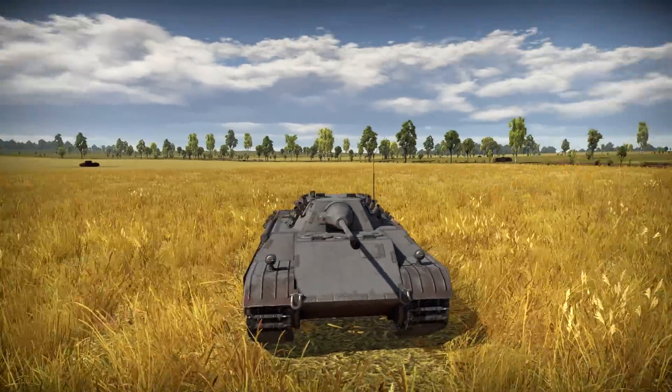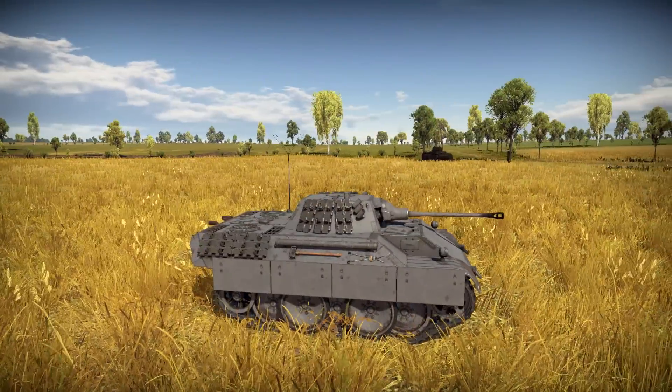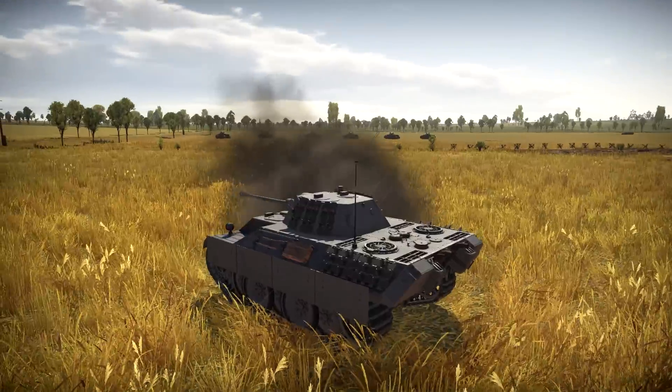Yeah, that thing's pretty damn cute, isn't it? Look at that with this little 50 mil on there. It's like a little midget panther. Holy crap.